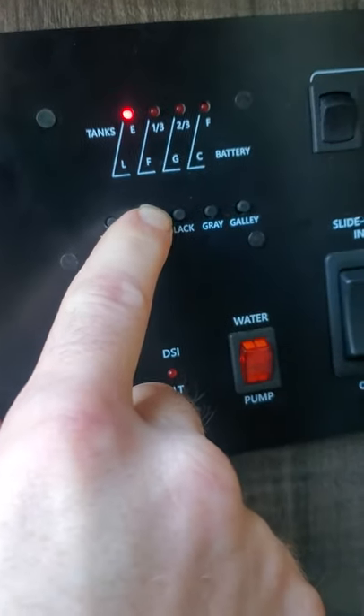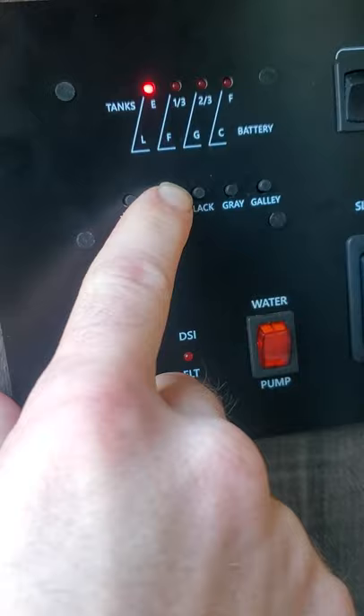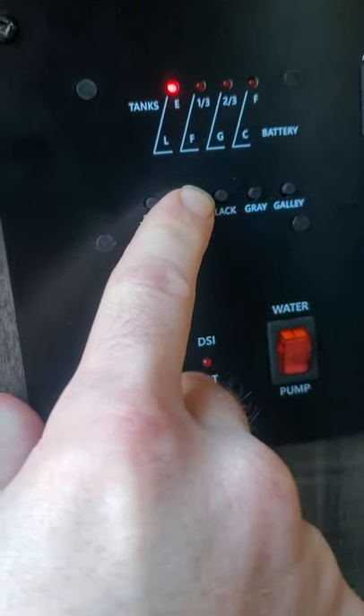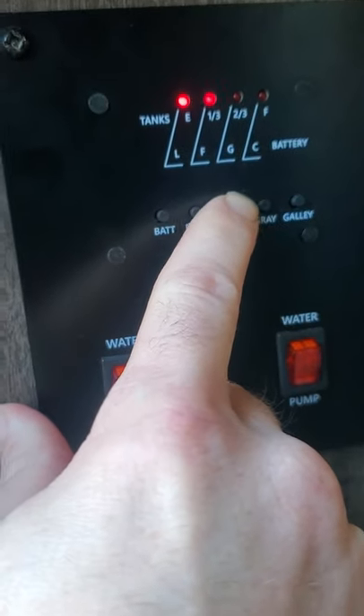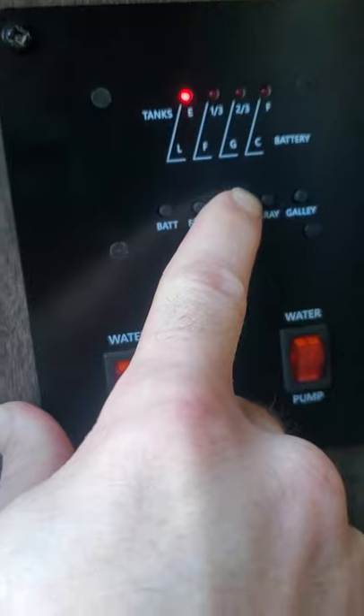Checking the fresh water tank on this vessel — it's a 39-gallon tank. It's empty because the last trip we took had a city water connection, so there's no reason to fill up the tank. I don't want to travel with a full tank of fresh water anyway. The black tank — you'll see it disappear and go down to E, just freshly emptied.